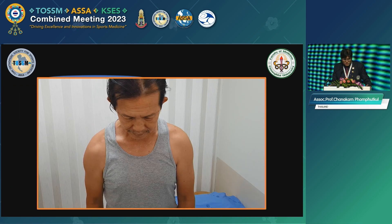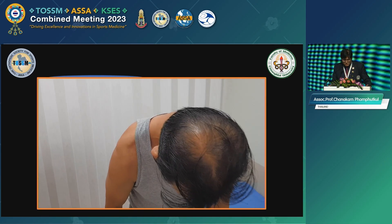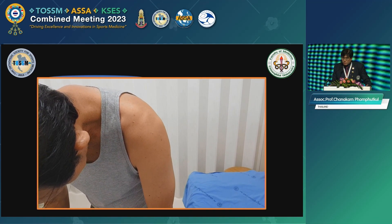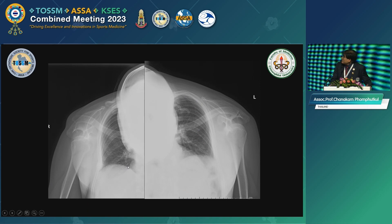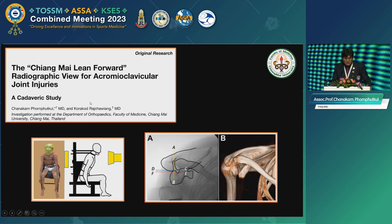I asked him to lean forward and drop his arm down, and you look at his shoulder. See that distal inner clavicle — I see a difference between the two sides. The right side is very prominent. And then I took an X-ray. On the normal side, the clavicle connects to the acromion very well, but on this side it's very far displaced. So that makes a lot of difference, and the idea came from this case.